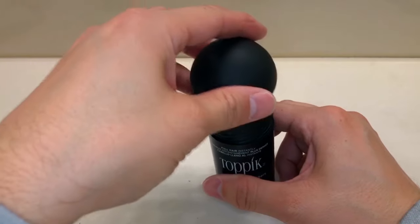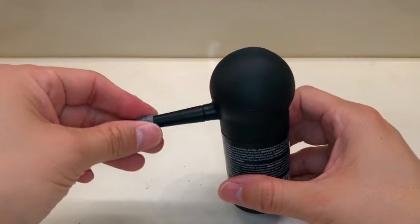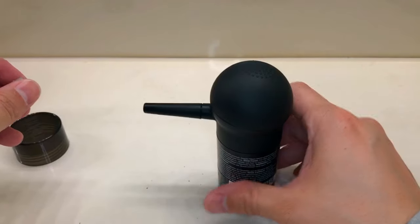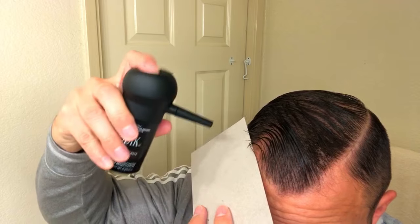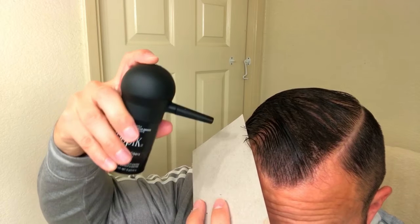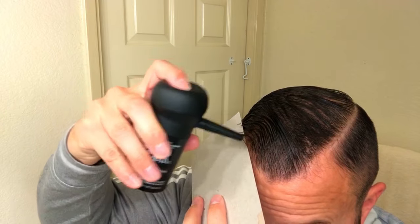Another reason I think Topic is number one is because they came out with the pump spray first. I use the pump spray for my beard versus the top of the head — for the top I just let gravity do its thing and pour it on. Other companies copied Topic's pump spray, but you choose which one you want.